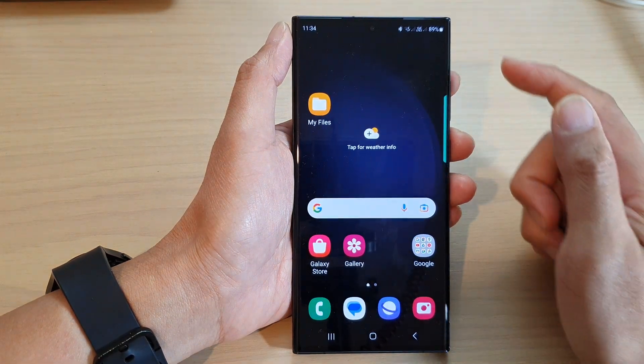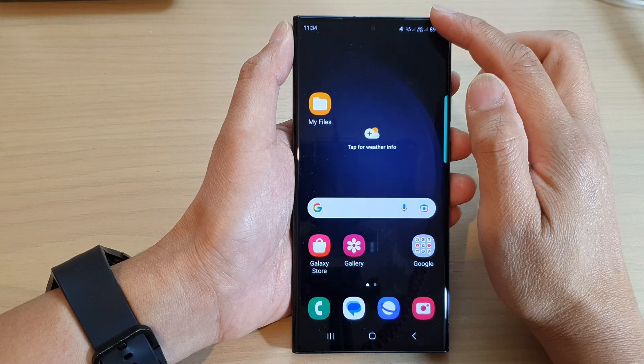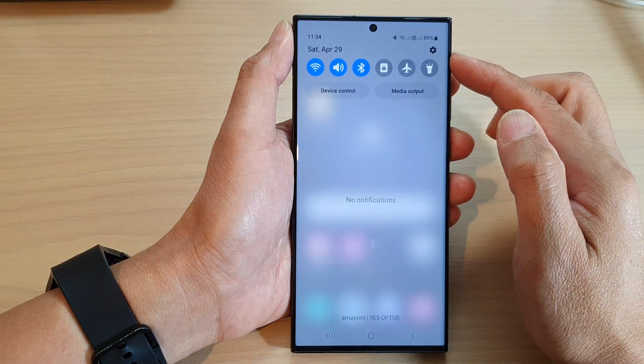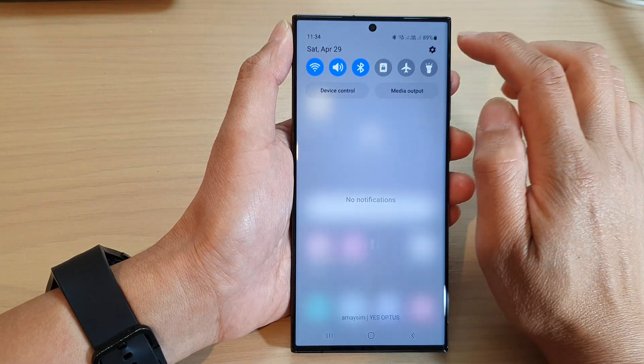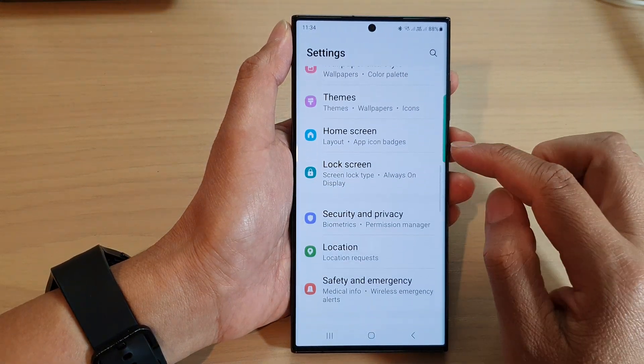First, tap on the home button to go back to the home screen. From the home screen, swipe down at the top to open up the quick settings. In here, tap on the settings icon. Then we scroll down and tap on lock screen.